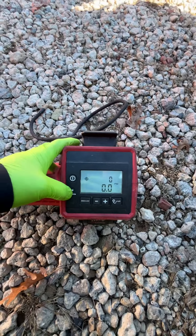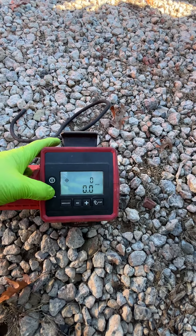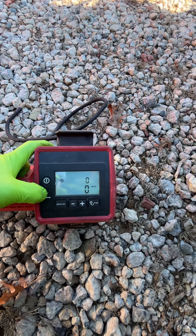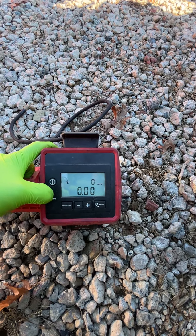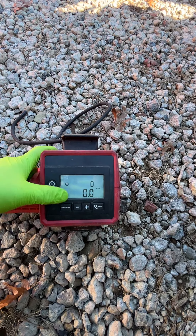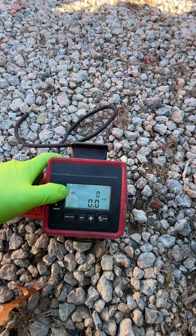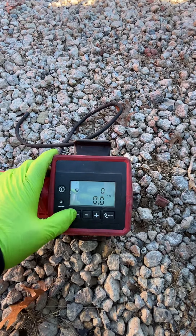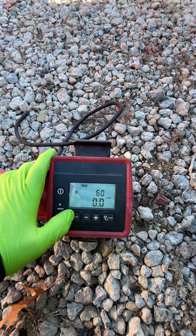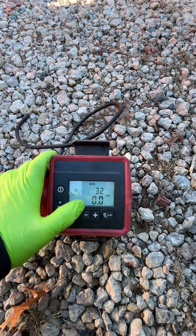When you turn it on, the screen will light up. You can switch it from PSI to kPa and bar and back to PSI. This indicator shows the target pressure you want. You can set memories — I have 110 for trucks, 65 for spare tires, and 32 PSI for regular cars.